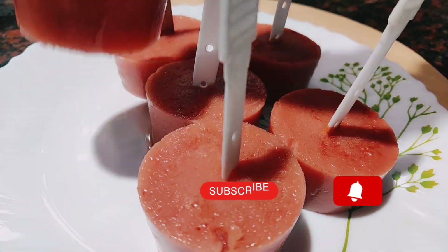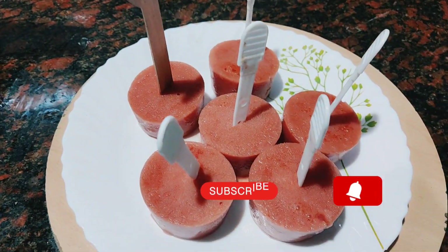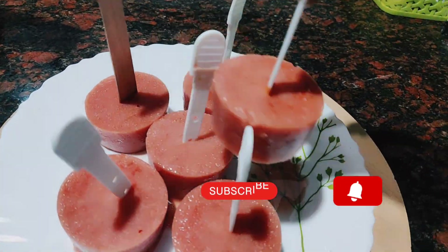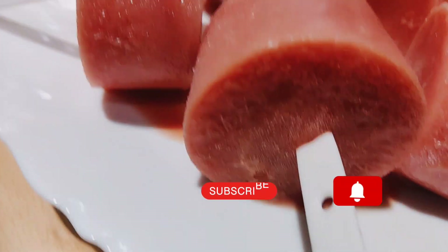It will taste much more like this. This is actually a very good taste. It's great to see the feedback.